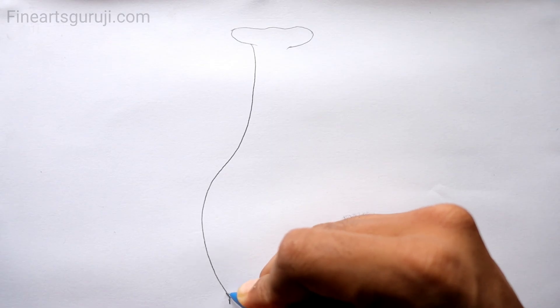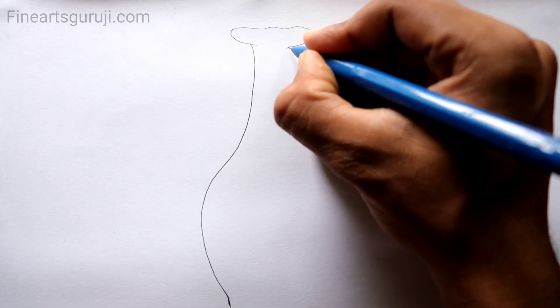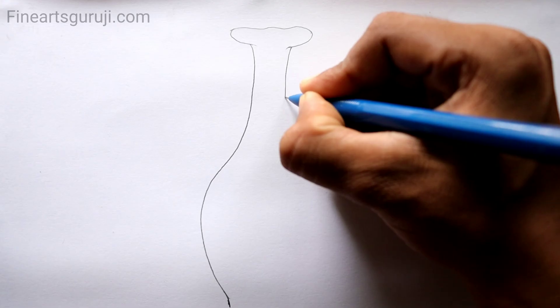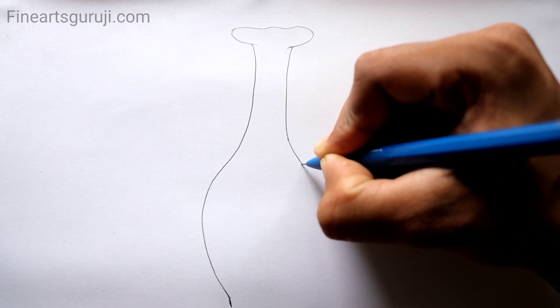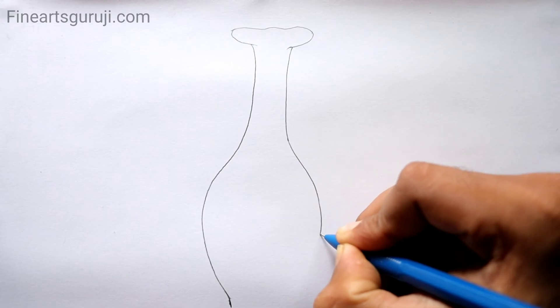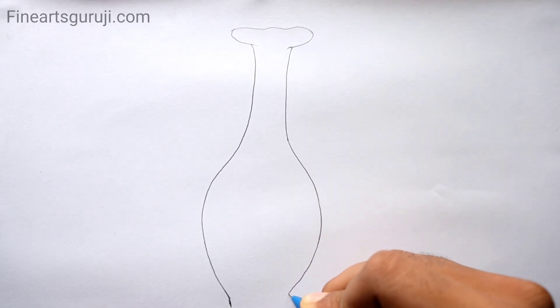After drawing one side, we will draw the same to the right side. I have good news for you — I have created my own website, fineartsgoodget.com, where you can find so many images of diagrams which will help you to draw in exams. I have created them step by step, so please check it out right now — it's very helpful for you.